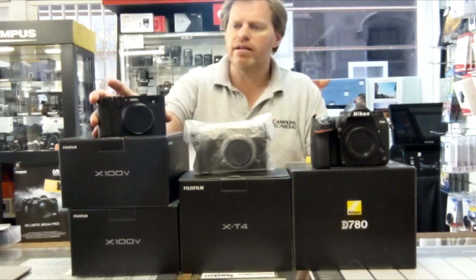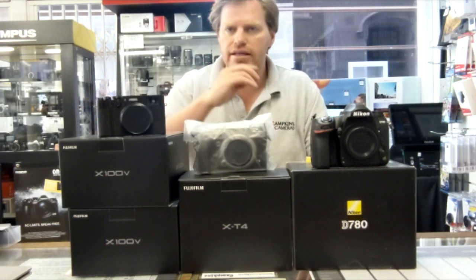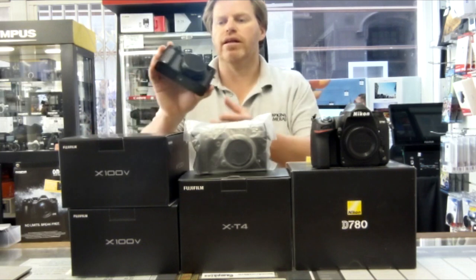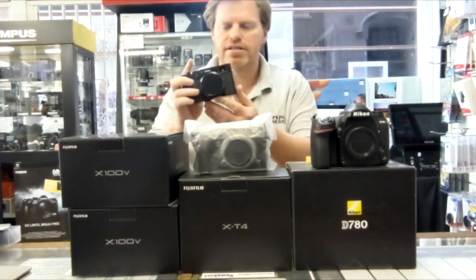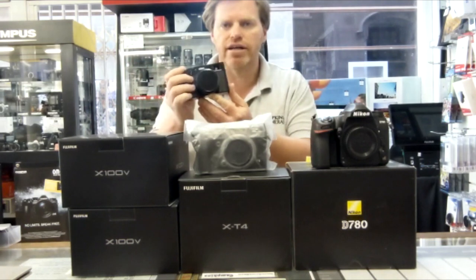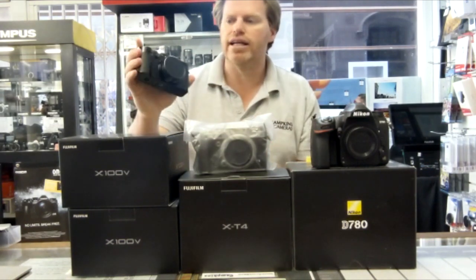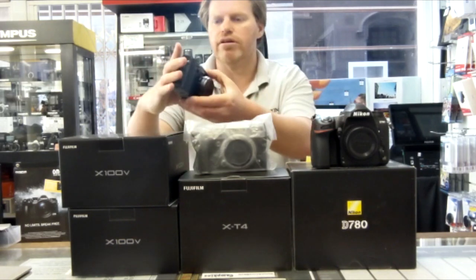The first bit of kit probably just arrived just before lockdown — it's the Fuji X100V, a brilliant upgrade of the X100 cameras. I think this is now the fifth generation of the camera, still got that high quality body, high quality lens, beautiful looking camera.